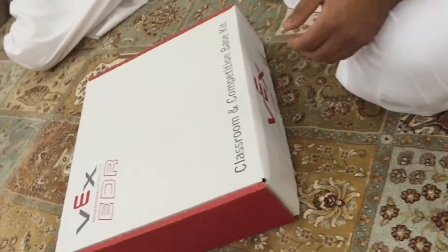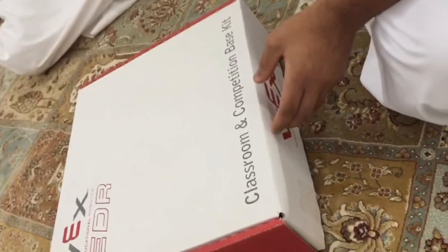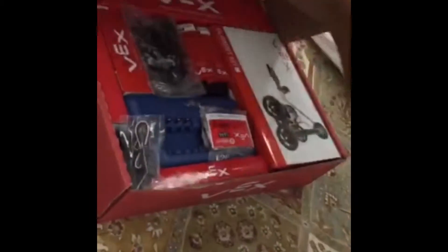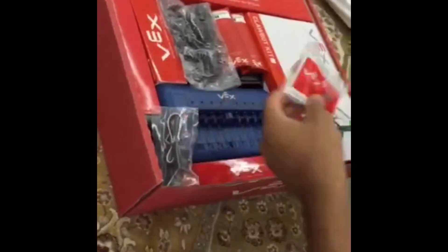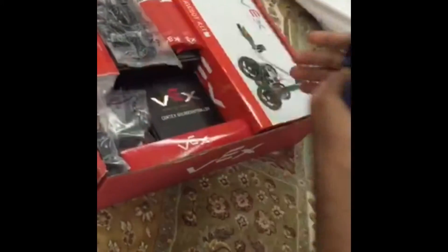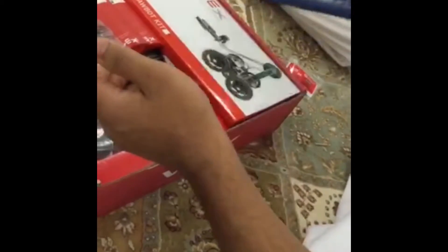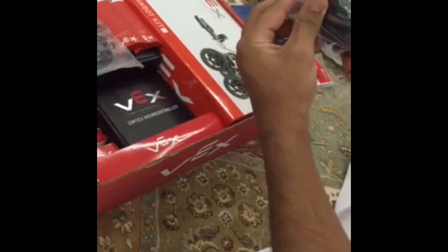Hi, my name is Mohamed Jasim. Now I will show you the classroom and the competition basket tools. Here is the AAA rechargeable battery, and that is the double or triple smart battery charger, and this is the two-wire motor.